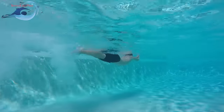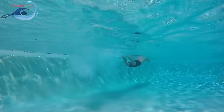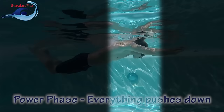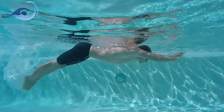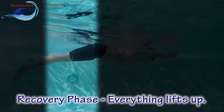Additionally, your overall body position will be constantly changing when performing this kick correctly. The dolphin kick can be divided into two different parts: the power phase, which creates the majority of the forward velocity of the kick, and the recovery phase, which resets your body and legs in preparation for the next kick.